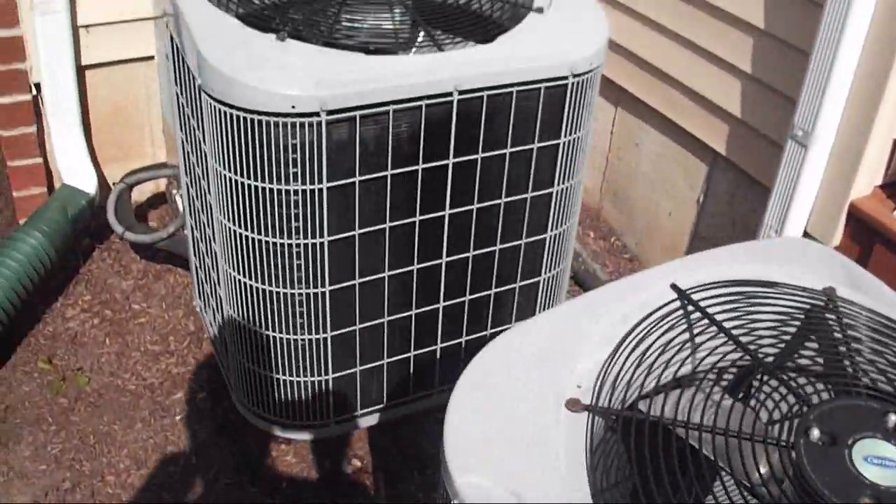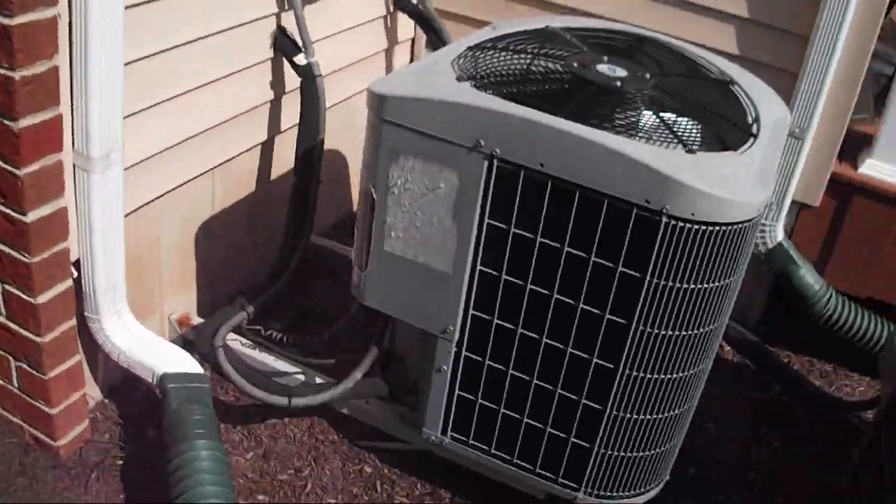Where's that hose hookup at here? The one on the side of the house is the only one that works.